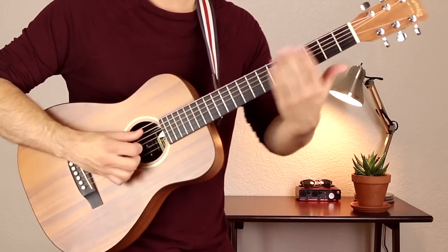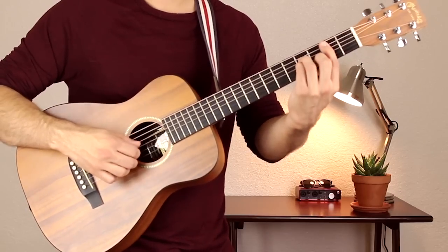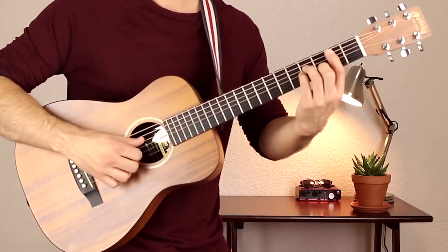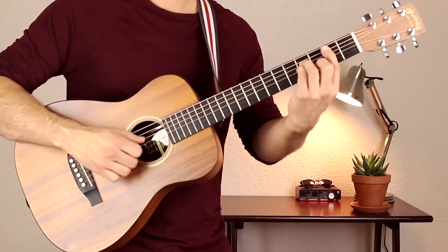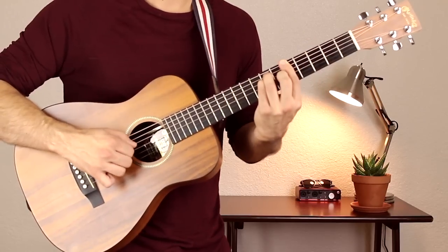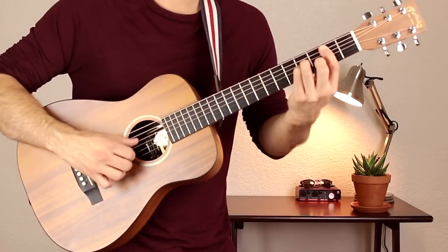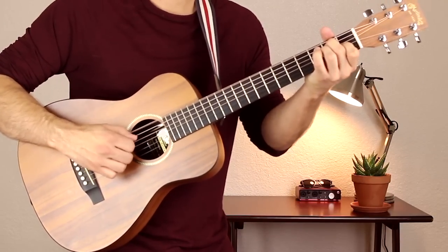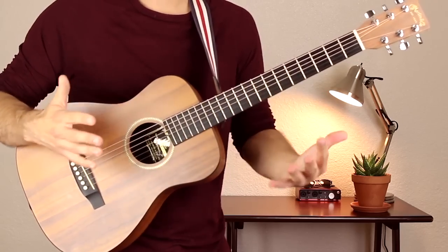Moving to the B minor chord, we're going to move the whole finger picking pattern up one set of strings. So now it's A, D, G, A, G, B, D, G, B, A, G, B, D, G, B. You're just here now. And then back to F sharp minor. And that's how you play with that finger picking pattern.